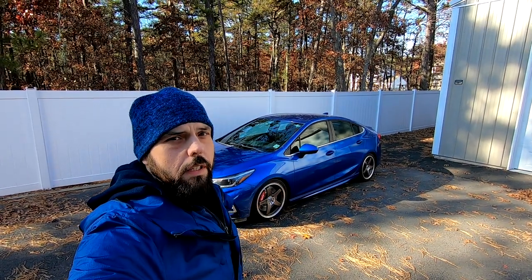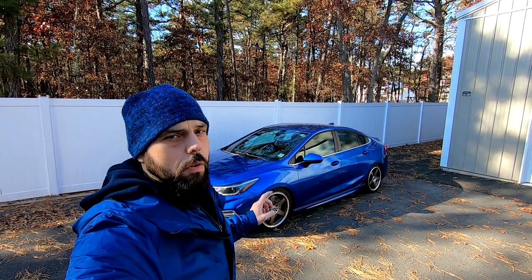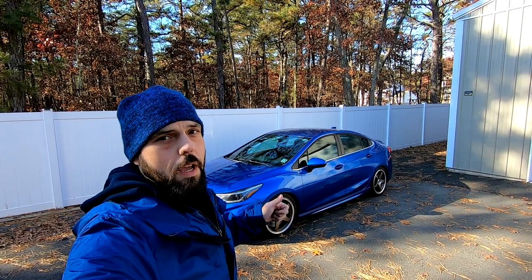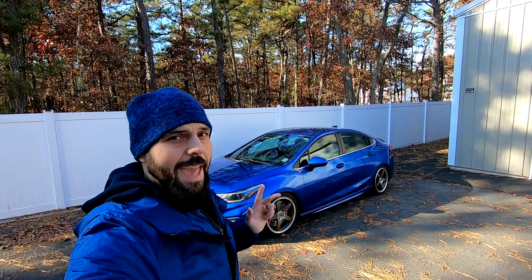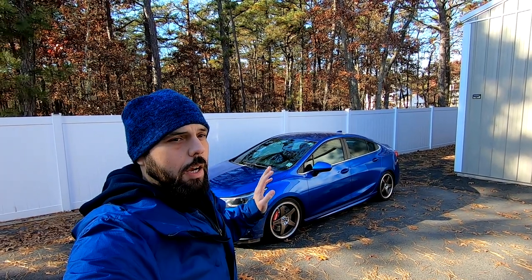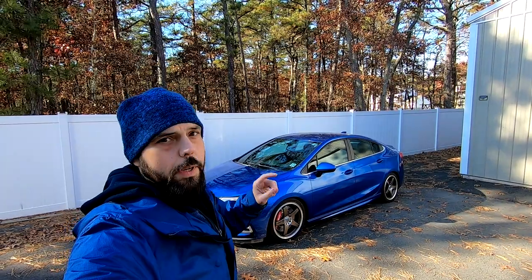Hi everybody, welcome to Dave's World. If you clicked on this video you're probably curious to see what I did as far as a big brake kit on the Chevy Cruze. The big brake kit I developed for this car will fit the Chevy Sonic and the generation one and generation two Chevy Cruze. These are not off-the-shelf parts — everything is designed by me.